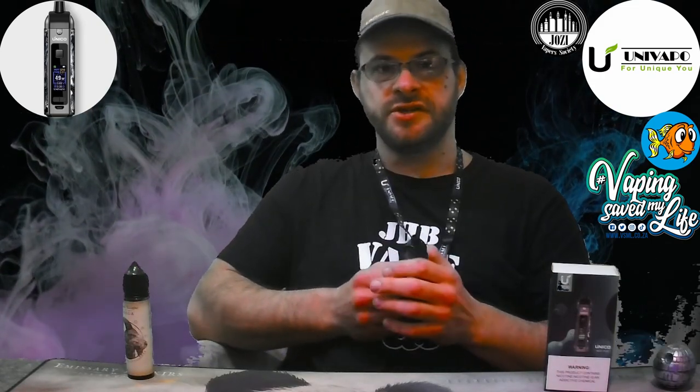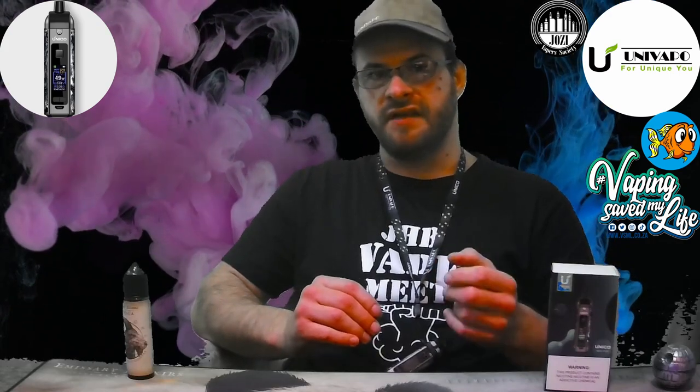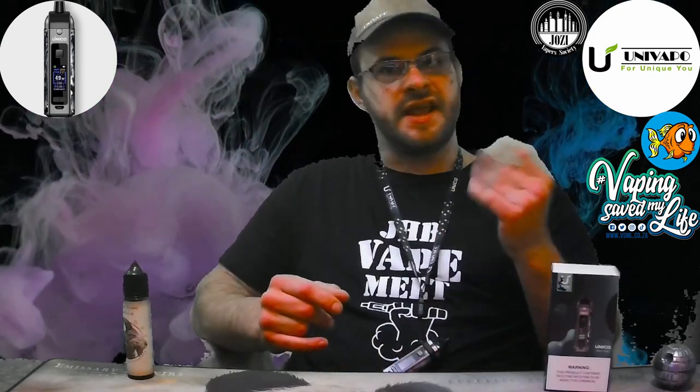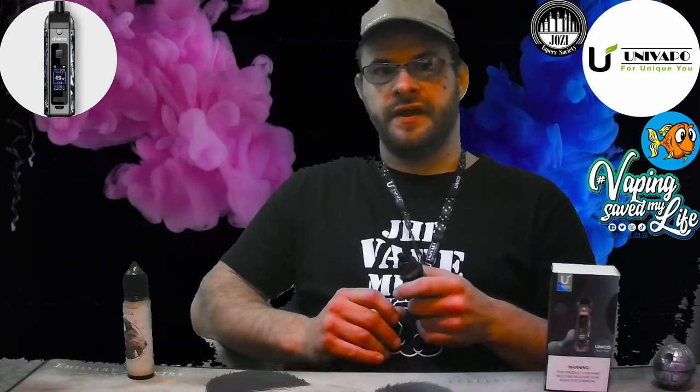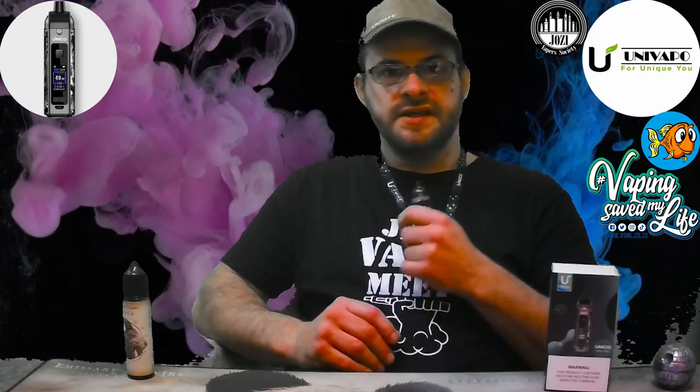Thanks to Timothy for this awesome opportunity — links are provided below. These guys are hosting great events, bringing the community together with charity and running a pay-it-forward box that helps everyone out. The juice of the day I'll be running is from Emissary Elixirs. I've been testing the MTL mode comparing it to the previous device and the flavor is spot on for nic salt users.